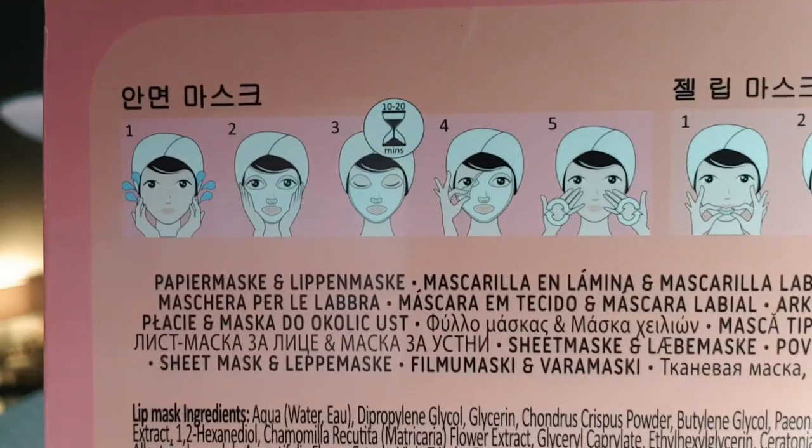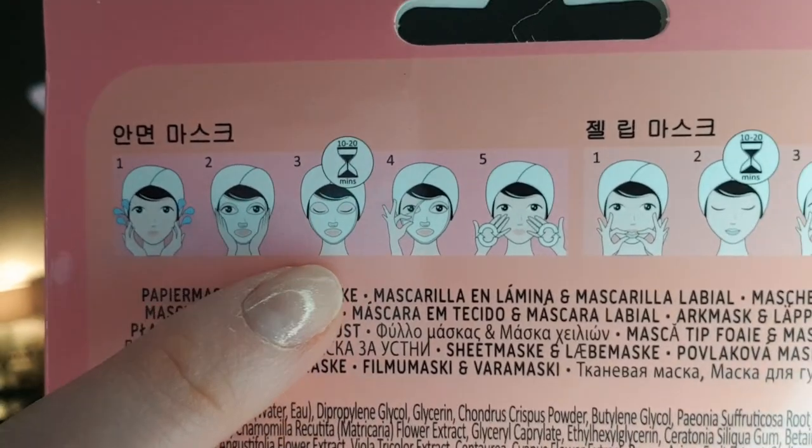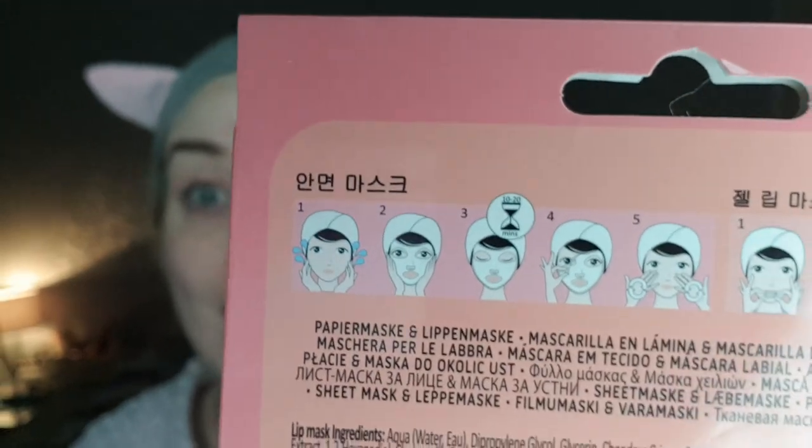I don't know whether we'll try the lip mask or not, but we're definitely going to try the panda. And while it's drying I'll let you know about a couple of other bits I picked up in the sale - I only picked up like four things because there wasn't an awful lot. The shelves were fairly empty when I got into Boots. The instructions seem to come in picture form: wash your face, pop it on, wait 10 to 20 minutes, peel it off, and rub in the excess serum.